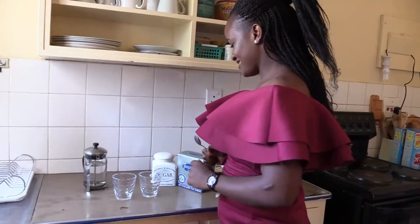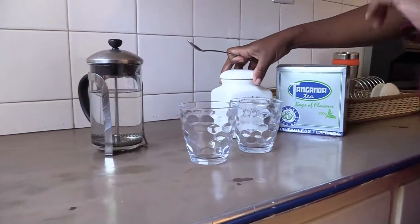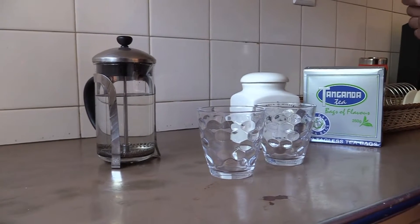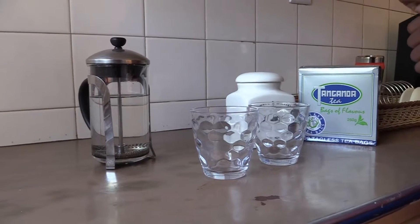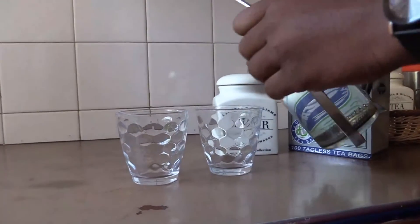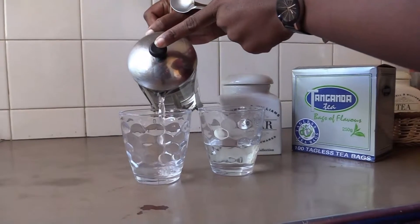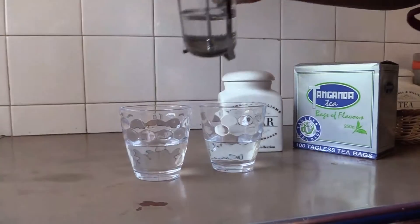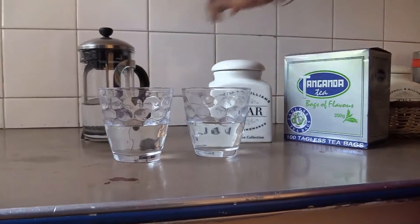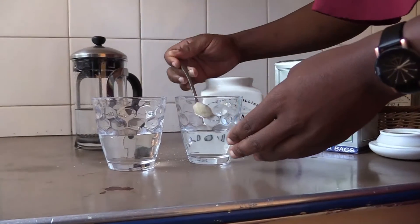With me in here, I have two glasses and I'm going to do my experiment. I'm going to put the same amount of water in each of the glasses and the same amount of sugar. But the difference now is, with one glass, I'm going to stir the sugar and with the other, I'm going to leave it to sit. In each glass, I'm going to put a teaspoon of sugar.